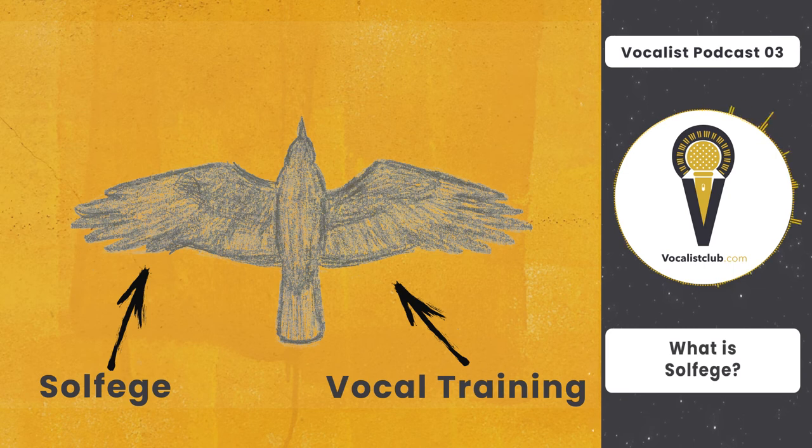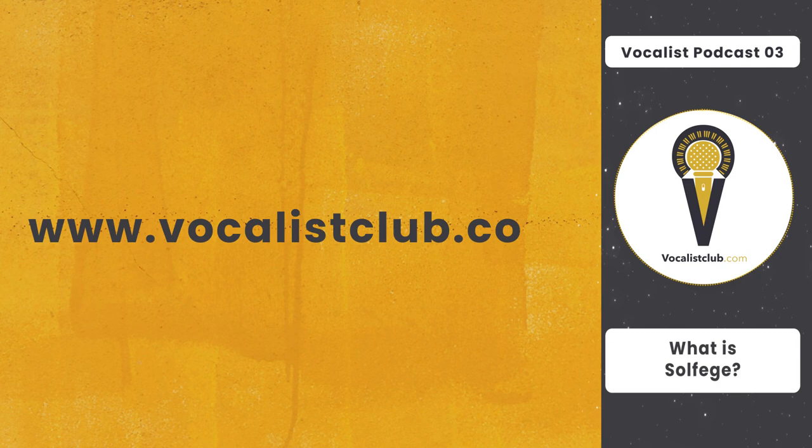On the other hand, if a singer knows solfège well but doesn't have a good and strong voice, again, people won't like their singing. So solfège and vocal training are both very important — they are like the wings of a bird. As a bird can fly with two wings, a singer can sing well with both solfège and vocal training. I hope this podcast was useful for you. Take care and stay tuned for another Vocalist Podcast.